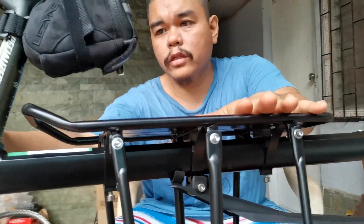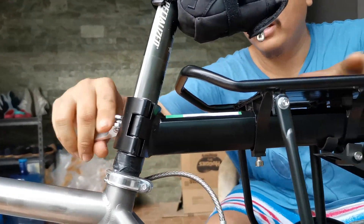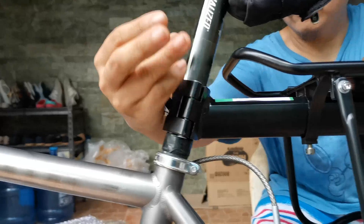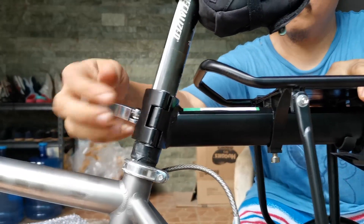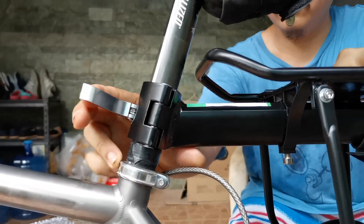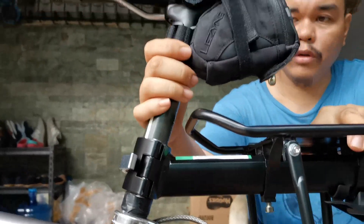Mount it first. Stable na yung bike rack with this seat post mount. Then we'll stabilize it further using the support. Don't tighten this too hard because it's a carbon seat post — a Specialized carbon seat post.